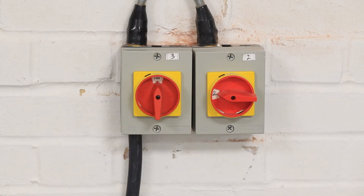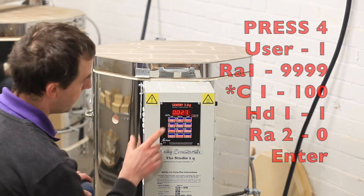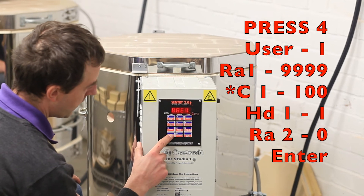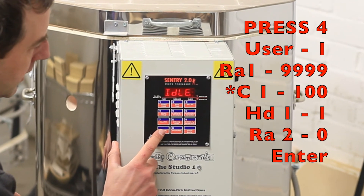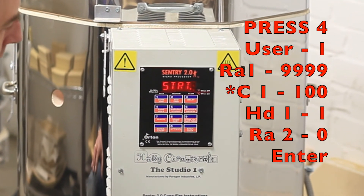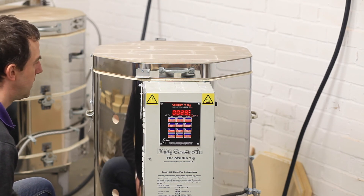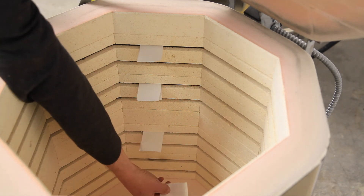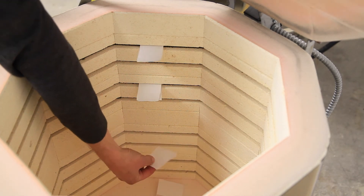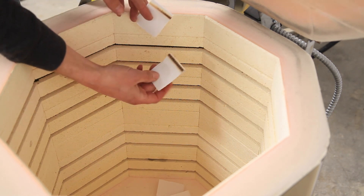Let's get the power back on. Insert four new pieces of paper and enter the same program as before. Again we'll speed this bit up. Leave the kiln on for around 20 to 30 seconds, then open the lid and see what's happened to the paper inside.